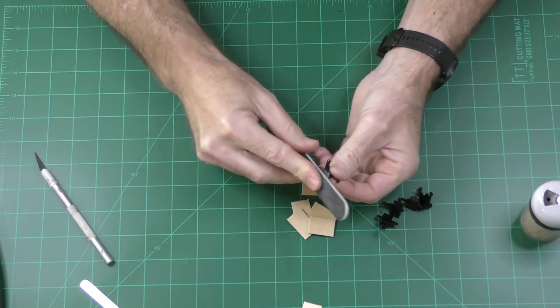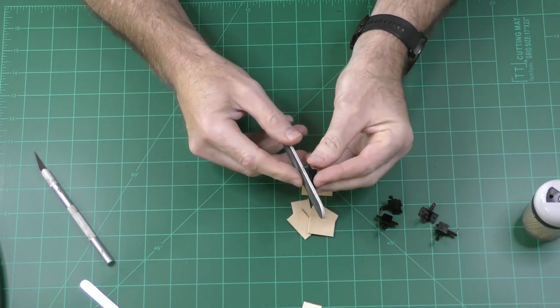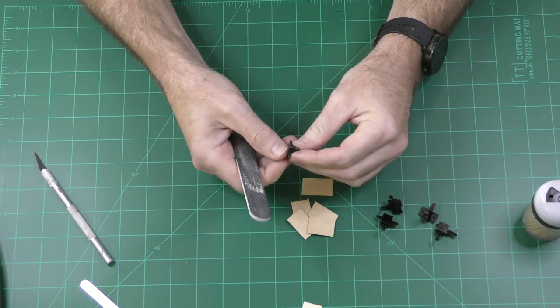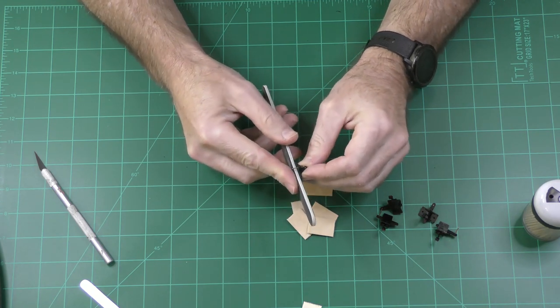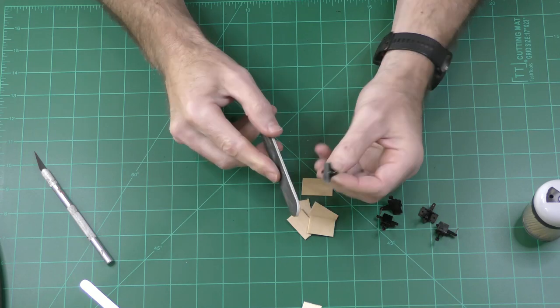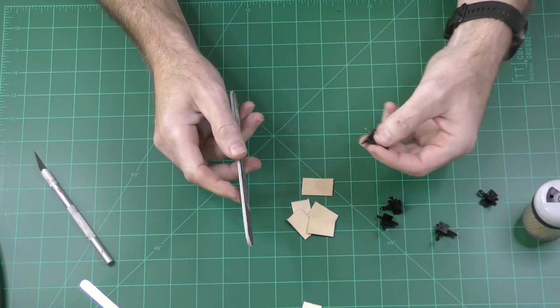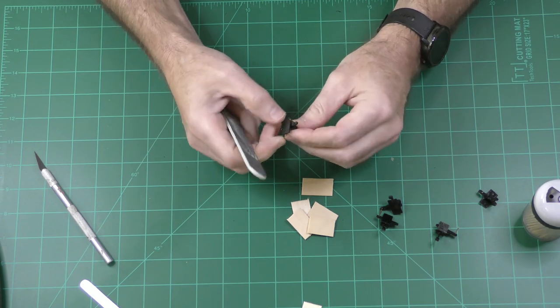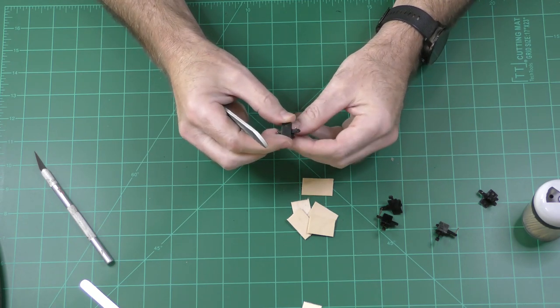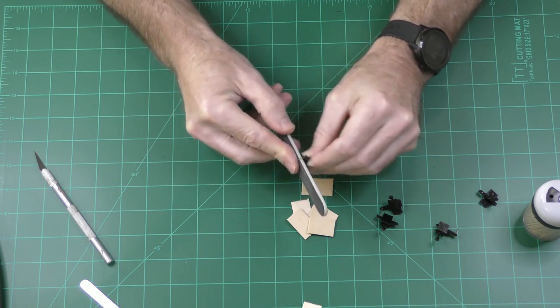I'm using a coarse emery board to rough up the bottom of the switch throw where I'm going to glue it onto the wood, to make the glue stick a little bit better. The plastic they use is a really shiny, oily plastic and I don't think glue sticks to it very well. It also occurs to me that I could wash it in dish detergent to get some of the manufacturing oil off, but I think roughing it up is a good idea regardless.